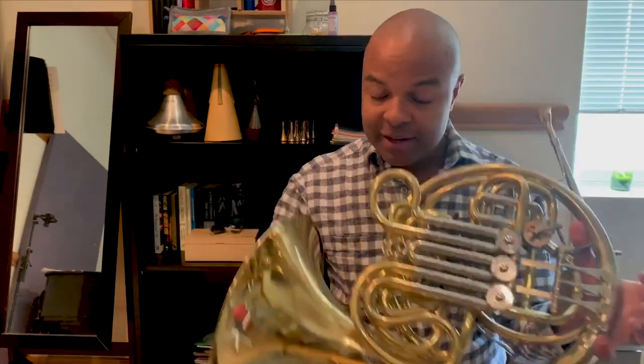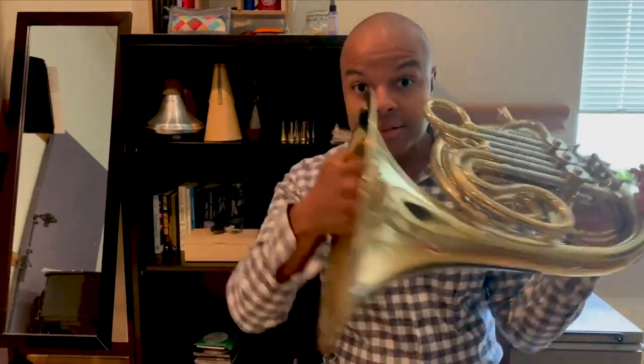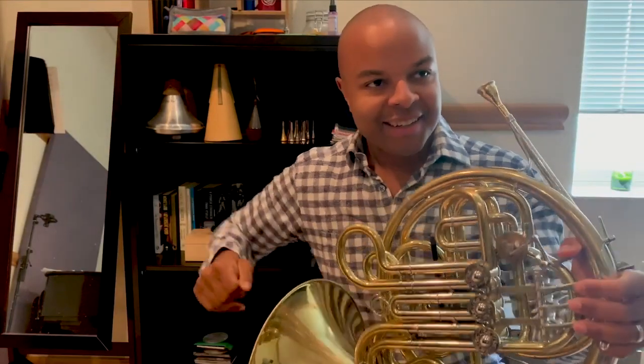Hi, Miss Ella, and hi, Harmony students! I'm super excited to be talking to you guys today about my favorite instrument, the French horn. It's the most curvy of all the brass instruments. Some people say it looks like a snail — I think they're probably right. One of the coolest things about the French horn is that we have the biggest range, so we can play really low and really high. We cover five octaves.